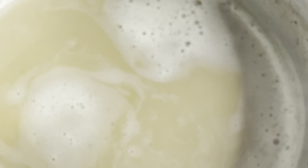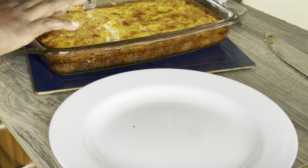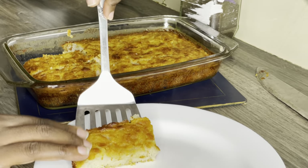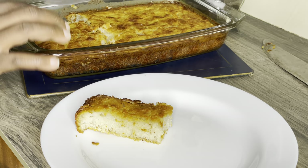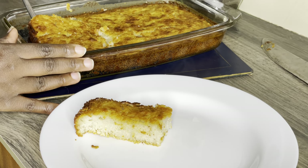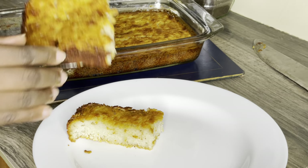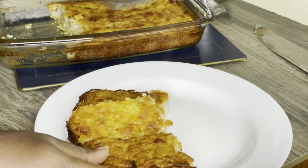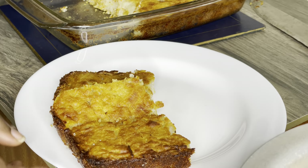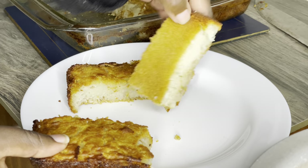Look how soft it is! We're having this with Kenyan tea. You know, my favorite street food is rice cake. When I lived in Mombasa I would see it all the time, and every time I visit a Swahili town I have to get rice cake. Recently in Lamu there was none, so I had to find a recipe online.